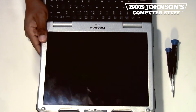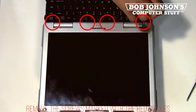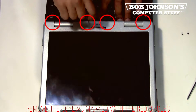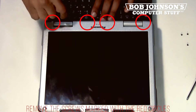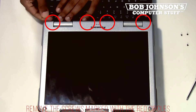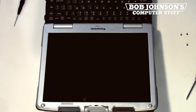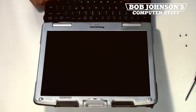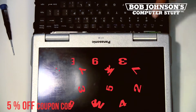We are going to remove the keyboard bezel located just above the keyboard. I will mark the screws with red circles that need to be removed. Once you remove the screws for the keyboard bezel, you will need to use a screwdriver to pry up the bezel. I recommend prying from the side and then working your way to the middle.